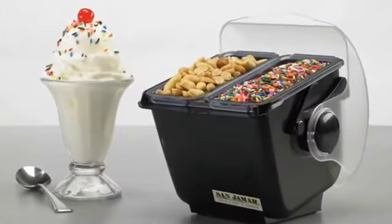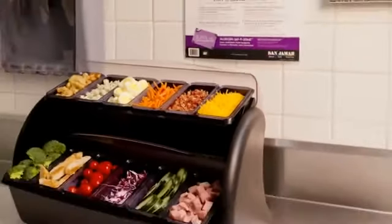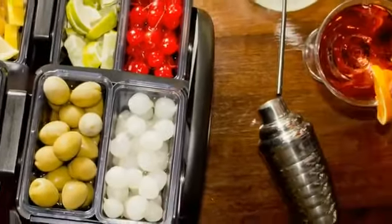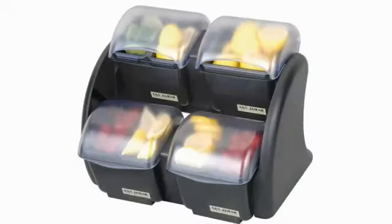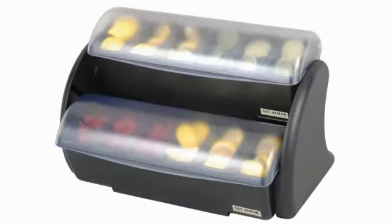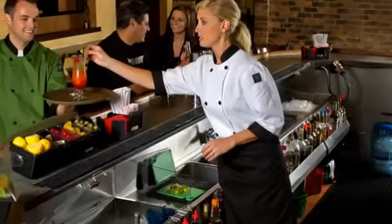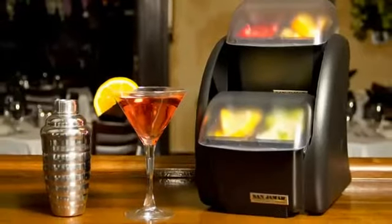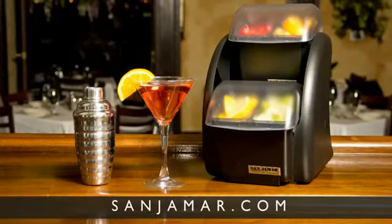The versatile, innovative, and sanitary design of the Dome family of products makes them the right solution for any food service or bar environment. Whether alone or combined, Dome, Mini Dome, and Dome Stackers from Sanjumar offer perfect solutions to keep countertops organized, hygienic, and efficient. For more information on Dome products and other smart food safety products, visit sanjumar.com.